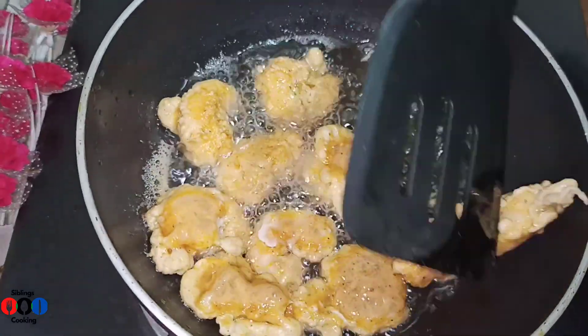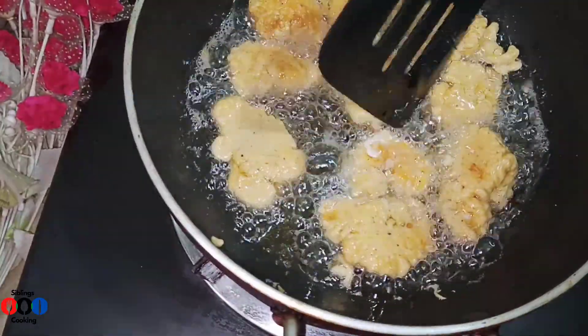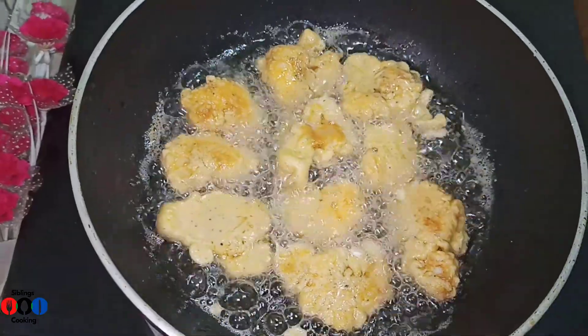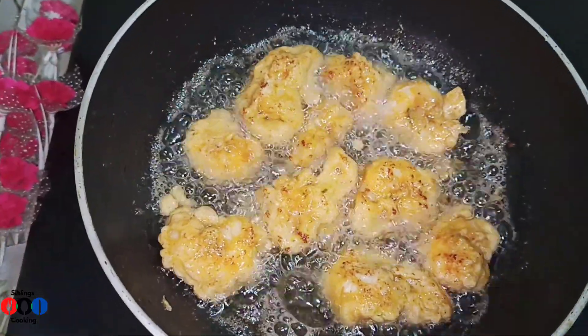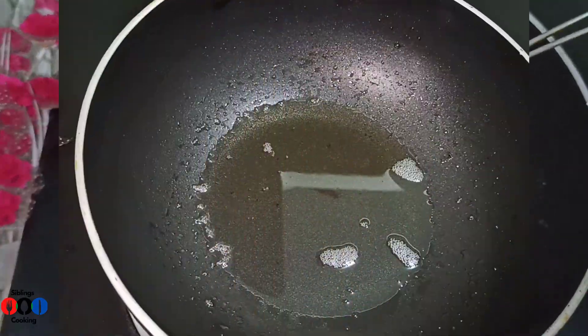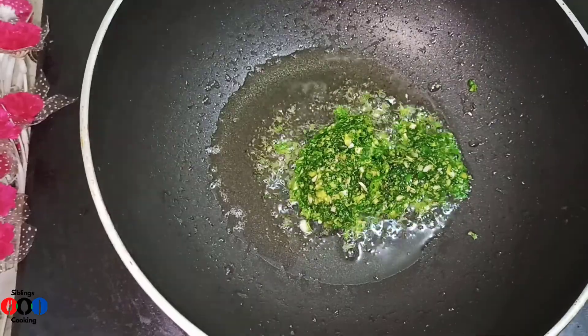Take a few minutes until you move. The first step is to remove the oil from the side. The third step is also to remove the oil from the side.